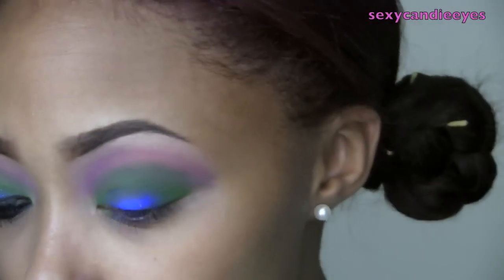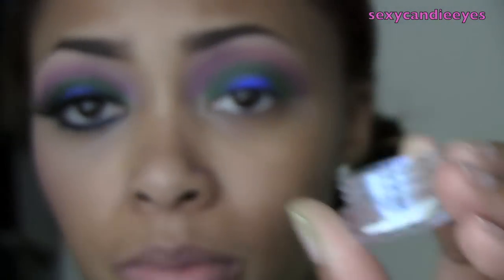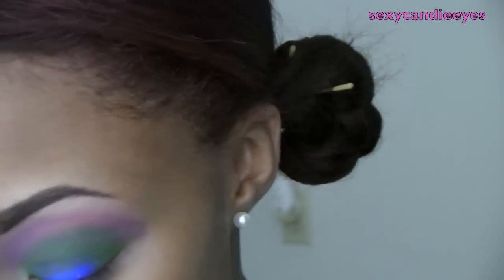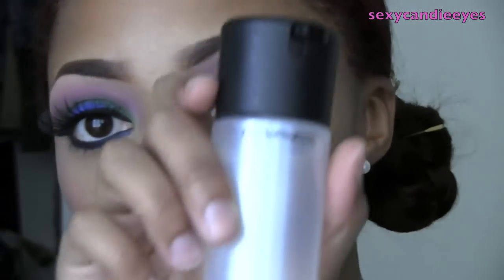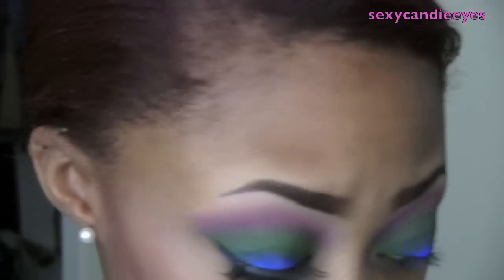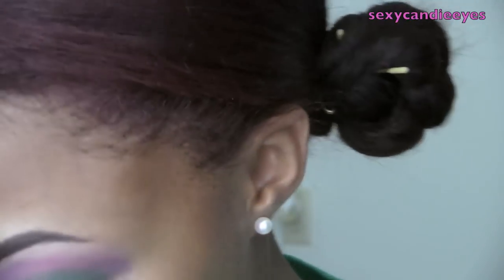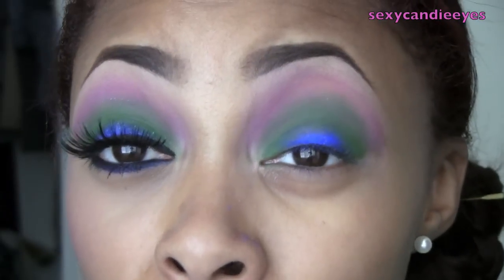For the glitter, I'm going to use a reflex glitter from MAC called Reflex Blue — it really doesn't look blue in the jar. I pour some into a smaller jar for travel. I'm going to use a MAC 242 brush; any synthetic brush will work. I'll spritz it with a little Fix Plus from MAC — you could also use water or another mixing medium — and apply the glitter right on top of that blue eyeshadow on my eyelid.